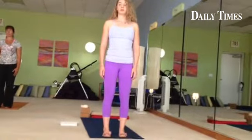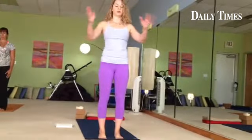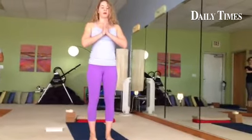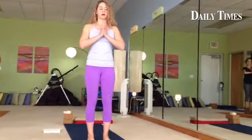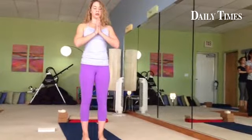Lifting all ten toes, separating the toes, lightly placing them down again, and then we'll join the hands into the Namaskarasana in front of the heart. Now, pausing here, elongate upward through the top of the head as you take the tailbone downward towards the inner heels.